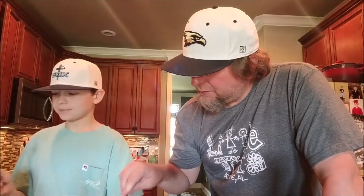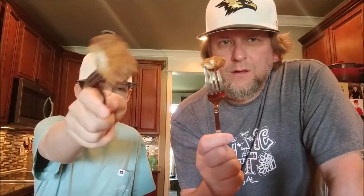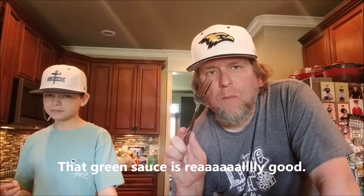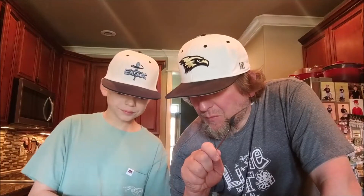Did you get a piece ready? Yeah, all right, here we go. You can't see it but I can smell it — cheers! Not hot. Tastes good though — that's a really good flavor. I like that. I like that too.